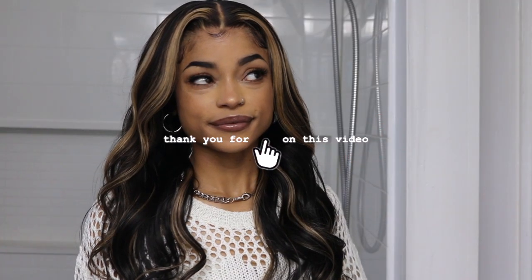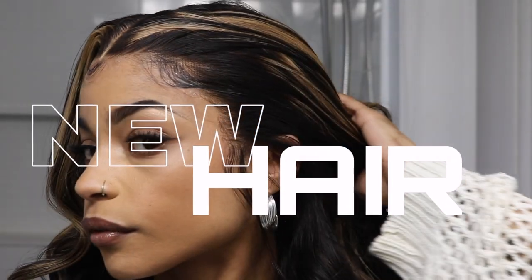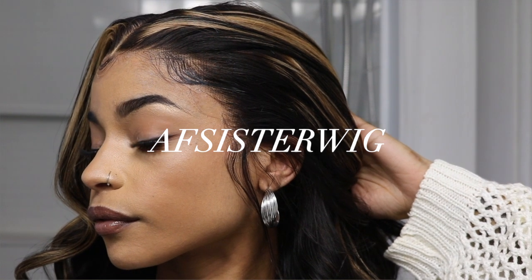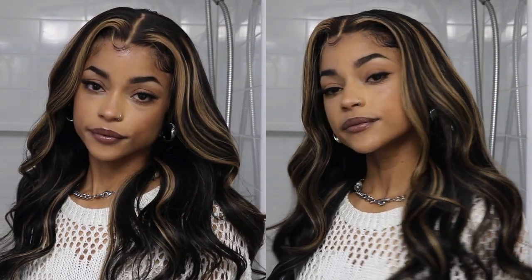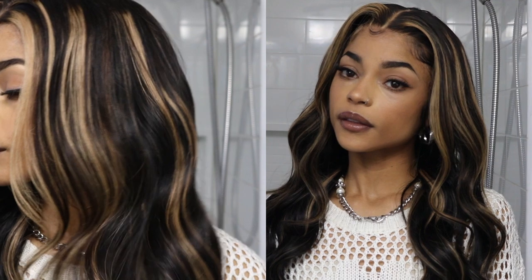Hey loves, welcome back to my channel. Thank you so much for clicking on this video and joining me today. As you guys can tell by the title, in today's video I'm going to be showing you guys how I installed this 13x4 lace frontal wig from AF Sister Wigs. This wig is pre-highlighted, pre-plugged, and ready to go. I did very minimal customization on this wig, so I will have everything linked down below, but we're going to go ahead and just jump right into it.